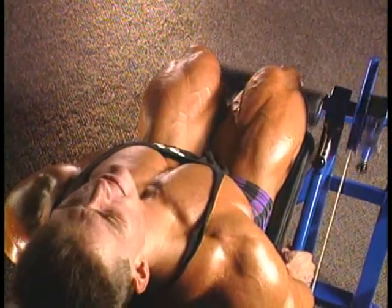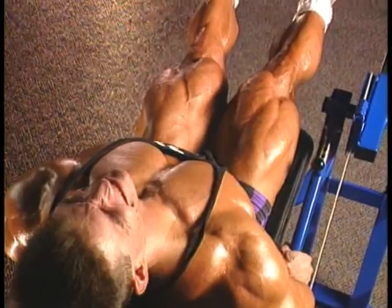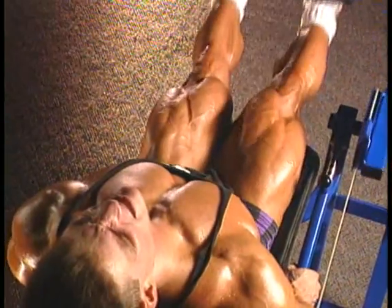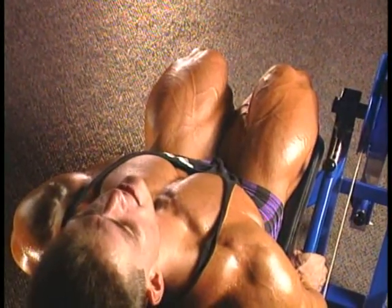Now that you've primed many of the reserve muscle fibers to contract, you move to an exercise that has resistance in the contracted position to give as many muscle fibers as possible one final growth-stimulating blast.